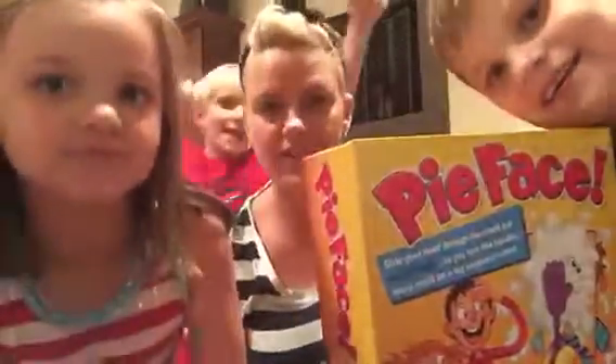Hey everyone! Hey, everybody say hi! We're here with Wyatt and Marie! We have Daniel — Daniel's over here. I'm right here. And Mama.